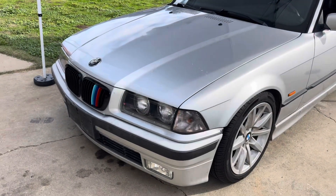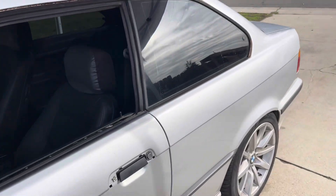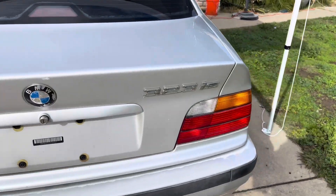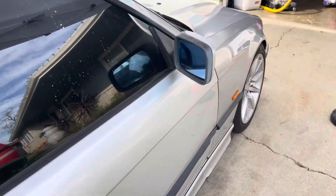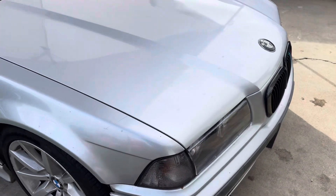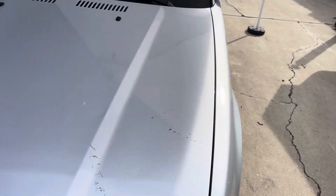Hey guys, back at it. I've got my '99 BMW — it's a 323is, clean little guy. I've had it for a few years. During one of our storms somebody backed into it, so I had to replace the fender. But now that I had to get the brake and light inspection, I have to get a smog inspection.